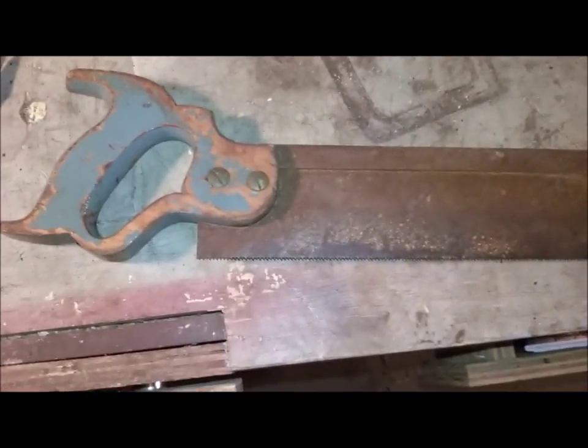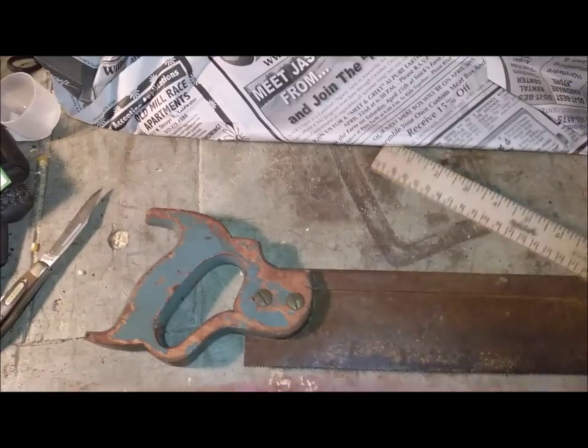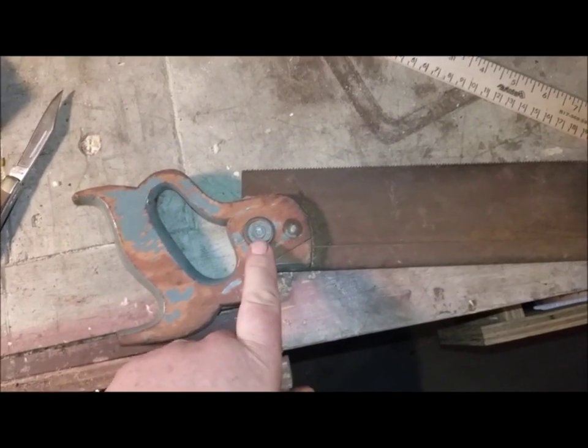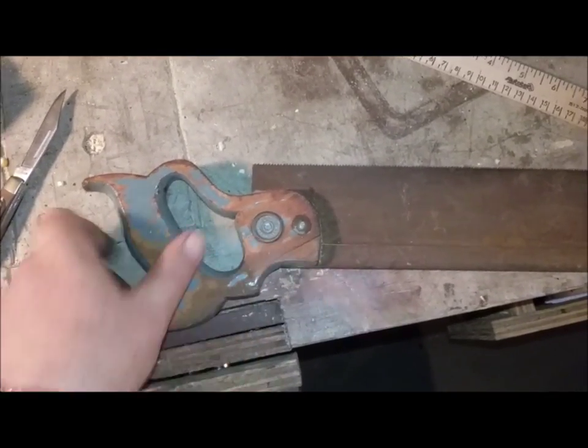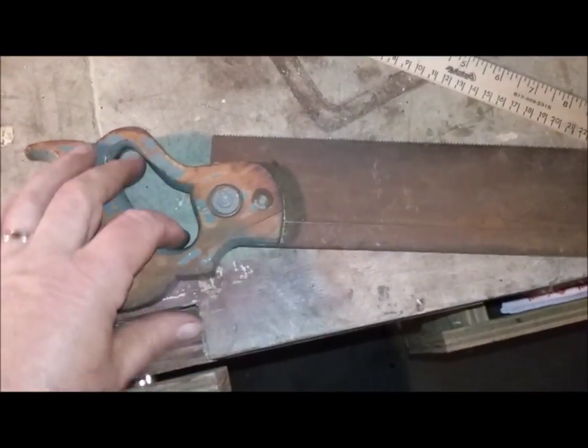In there I have a dovetail saw — that's pretty cool. That is a 10-inch blade. It's not a fancy maker, although it does have the distant keystone in it, so it's probably a second. This is a warranted superior saw, and someone painted it gray — probably to identify it so that nobody else would walk off with their tools.